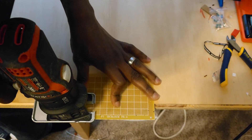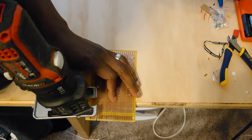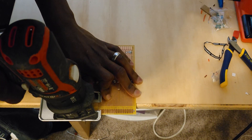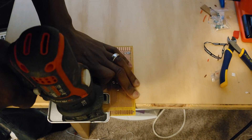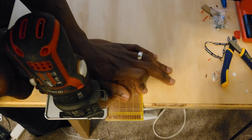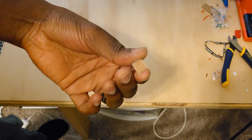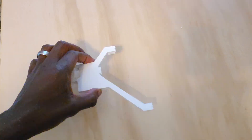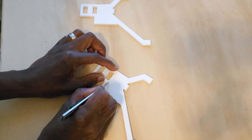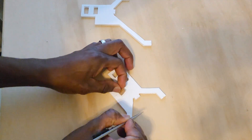Next, I cut a small piece of printed circuit board to mount the resistor and the wires. The next step was to cut a groove in the foam board to put the printed circuit board, the wires and the LEDs.